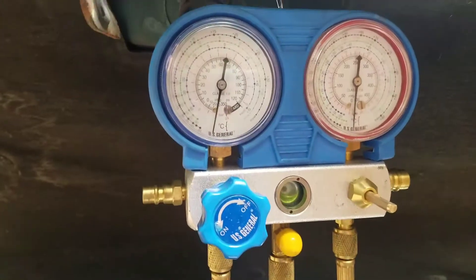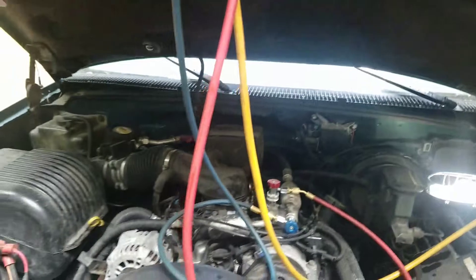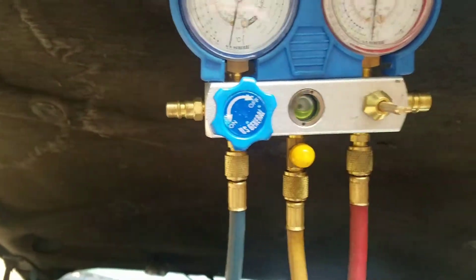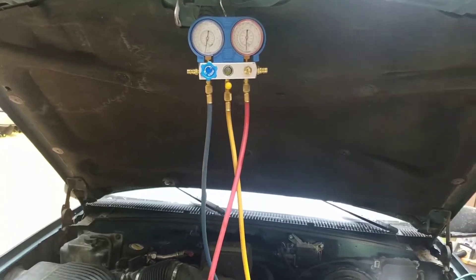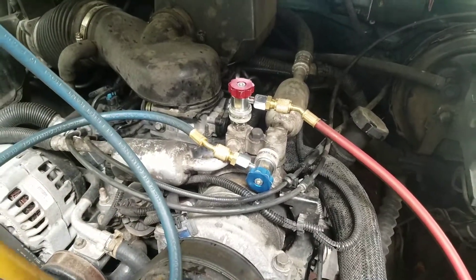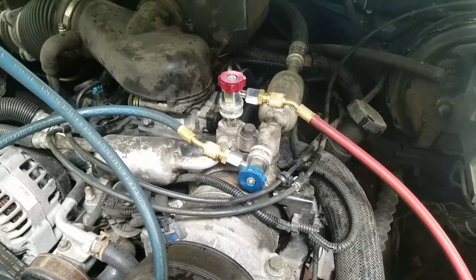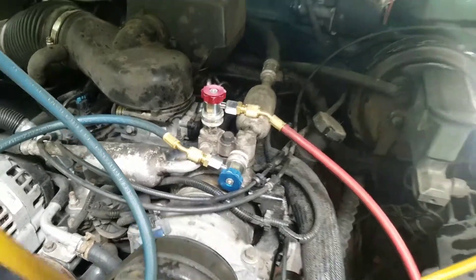Once you've achieved vacuum, we're going to check if it holds for at least half an hour. A lot of guys will tell you to just shut the system off and turn these two valves off to disconnect the line and see if it holds pressure — but that's actually the wrong way to do it. You need to test your Schrader valves along with everything else. If you don't disconnect your fittings, your Schrader valves aren't tested because they're hooked behind the O-rings and won't leak off. You'll get a good test, disconnect, put the Freon in, and then it will leak out the Schrader valve.